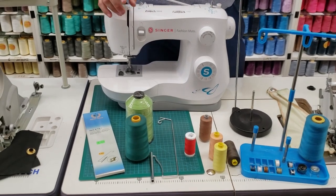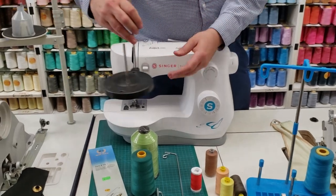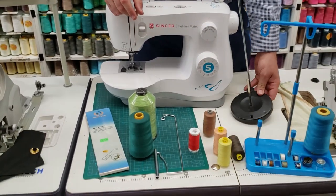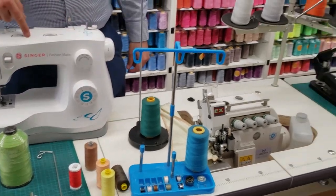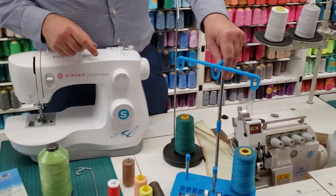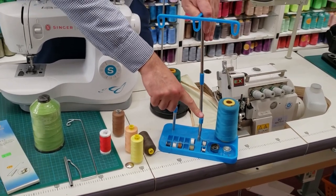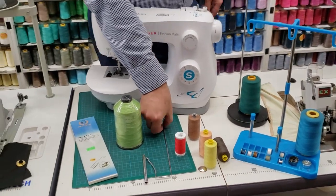Option number one — very quick — you have all of these items on our website. You could buy an external thread holder, a single external thread holder, put it on your table, use the large thread the same way that you thread normally. Second option: if you have an overlock, you could use one of these thread stand holders, which we also have on our website.